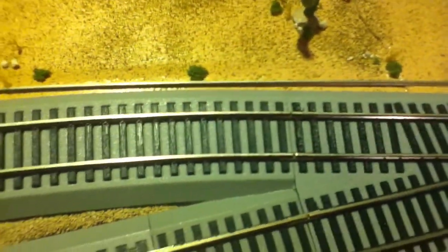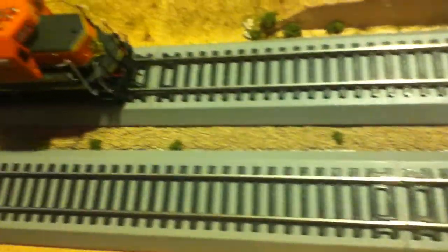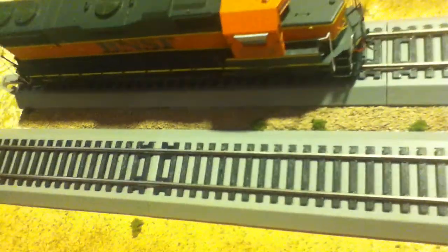Threw in a rail right there. I already finished the middle section with some gravel, and just added a couple little brushes in there to make it seem like foliage grows in between the rocks.